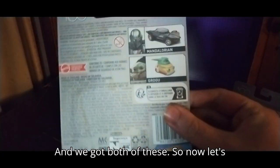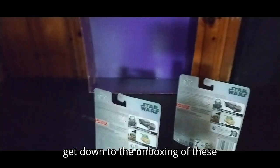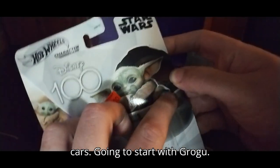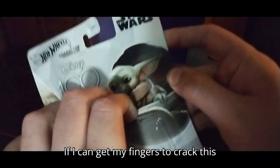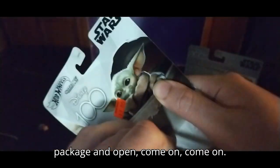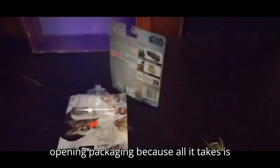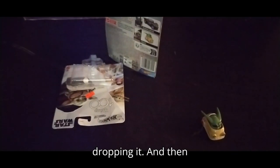But we'll look at the backs, because we do that. And we got both of these. Now let's get down to the unboxing of these cars. I'm going to start with Grogu — if I can get my fingers to crack this package open. Come on. And I just dropped them, I'm going to have to go get them.